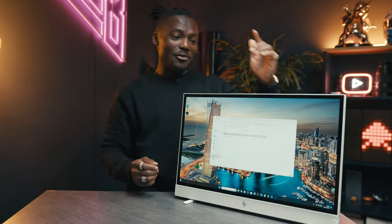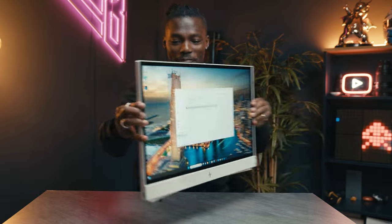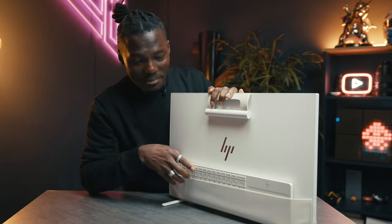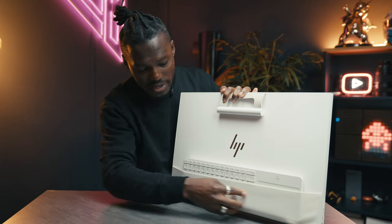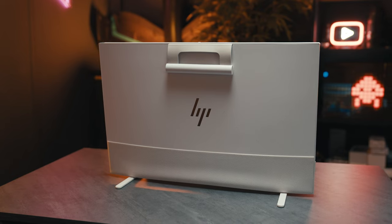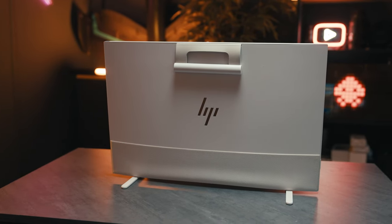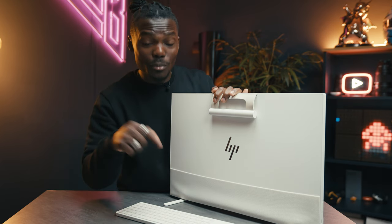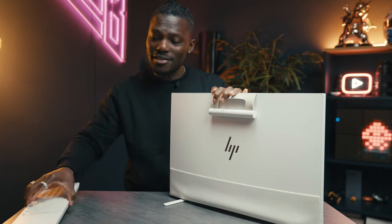What's also quite cool is if we flip this around, we have our keyboard tucked in on the back. This material is actually a recycled material, and there's a lot of recycled material all around this because that's what HP are going for. You have this big HP logo on the back, and then we can get this Bluetooth keyboard out and it's good to go. We'll talk more about the keyboard in a minute.